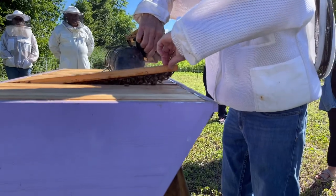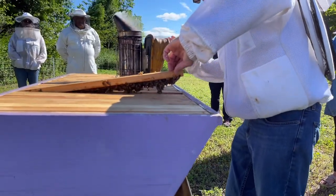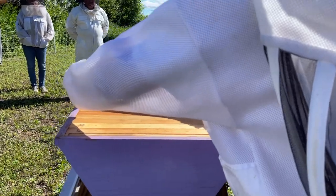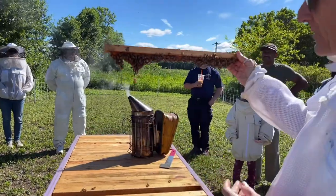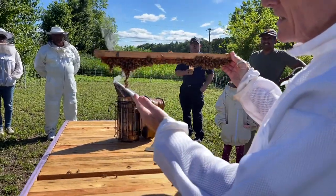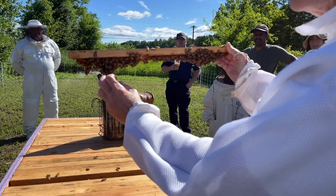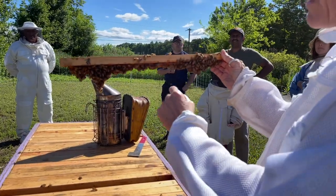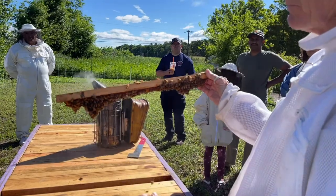They might just be having some fun out here. I don't think they're doing any serious work, but they are festooning, which means they're probably in the business of building wax really close by. Nobody really knows what festooning is. My amateur assessment is that they're probably building a scaffold — the bees on the bottom produce wax, then they bring it up and attach it to the bar. Right now they're in the process of cleaning this bar off and they're going to build some wax on it.